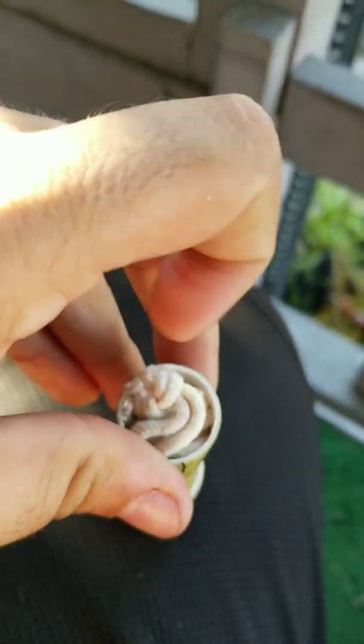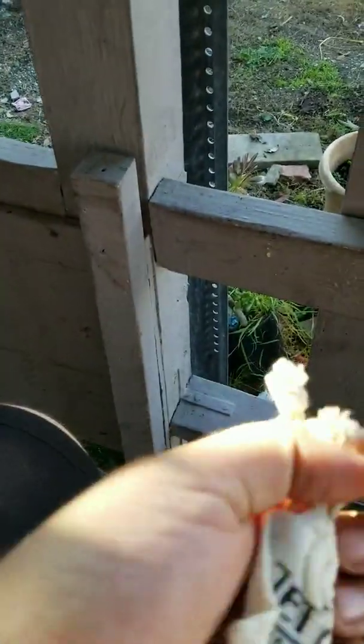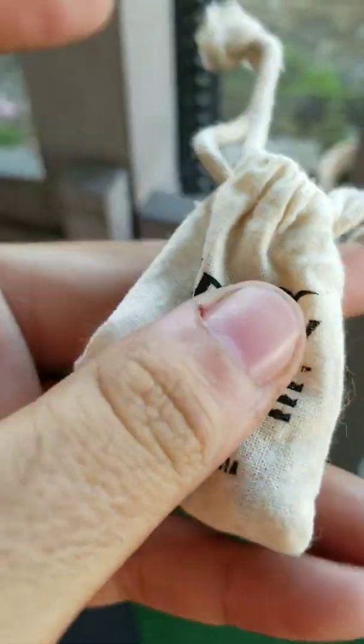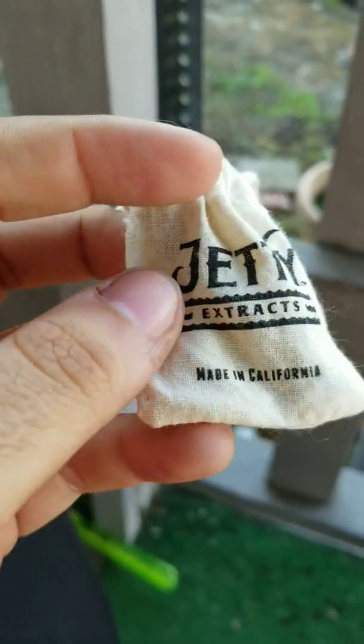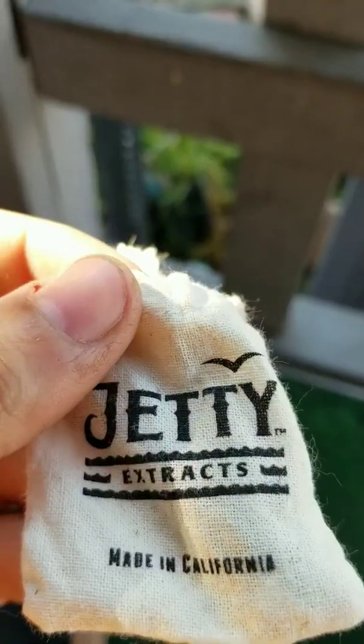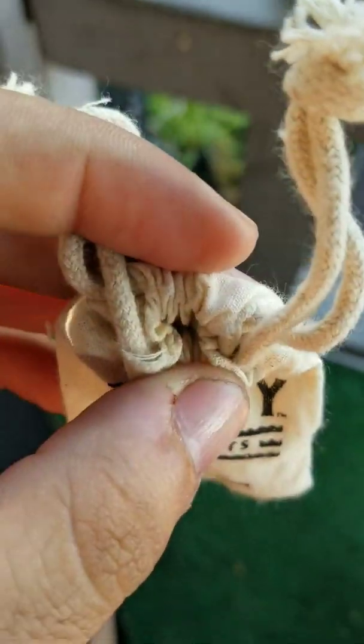That's the design. It comes with this sick bag on the inside. It's just dope — really nice little packaging.